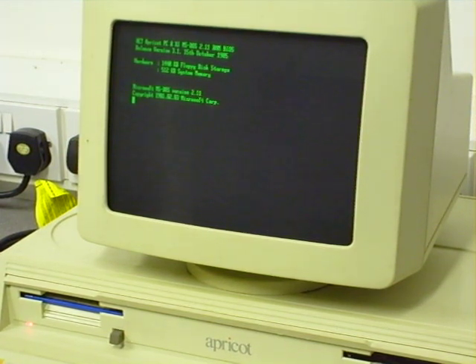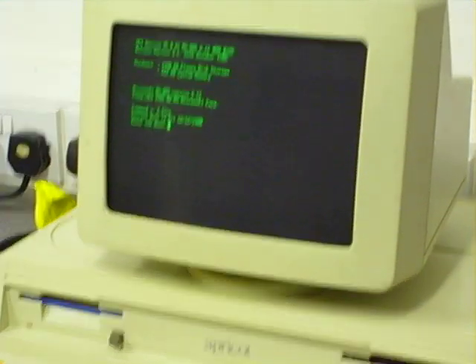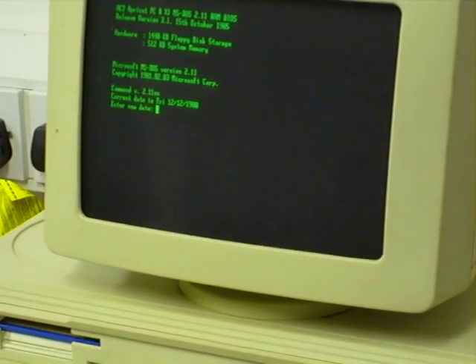It's doing something now — it's asking for a date. This computer is so old it can't deal with anything beyond or even including 2000, so I'm just going to give it a date of 12-12-1980. And it's looking for a new time — right now the time is about 11-11-20.